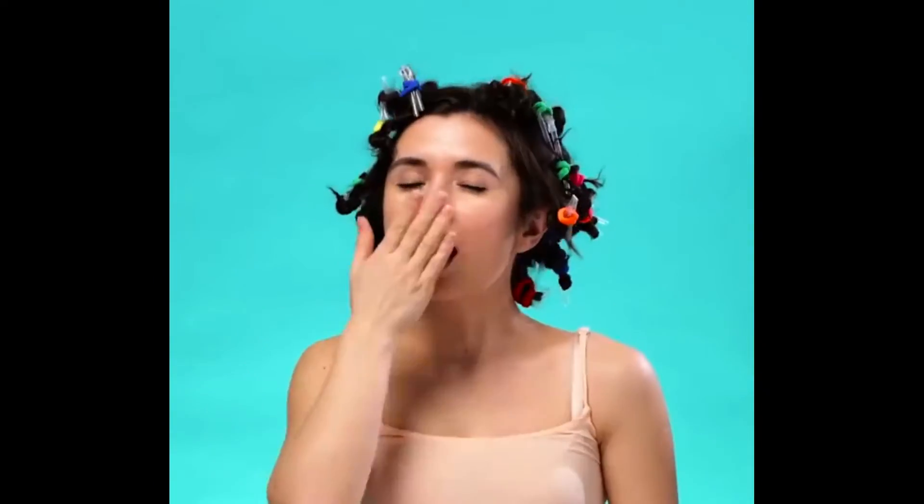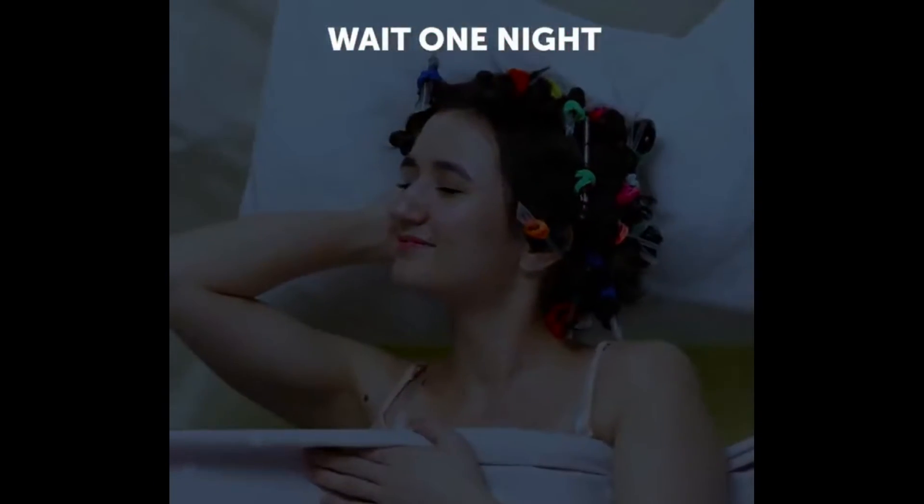Then go to sleep. In the morning, carefully take everything out and you'll have the best curly hair — perhaps even better than naturally curly hair. The best part is that the straws are soft, so you won't have any trouble sleeping with them, unlike harder products. It'll feel comfortable as always.